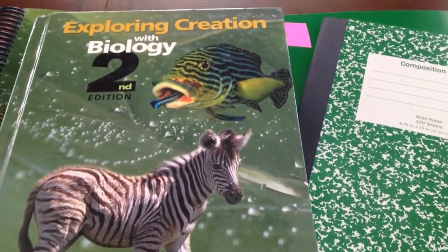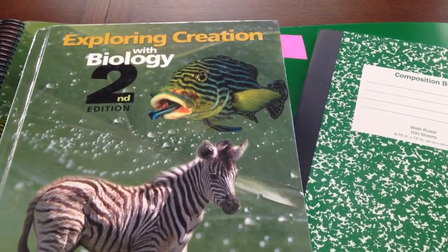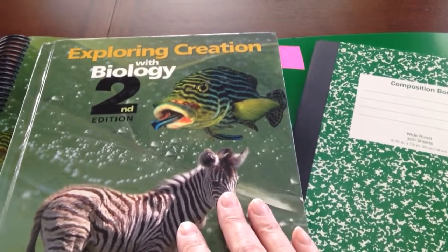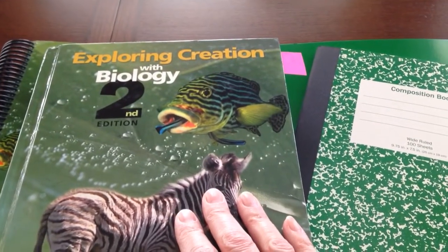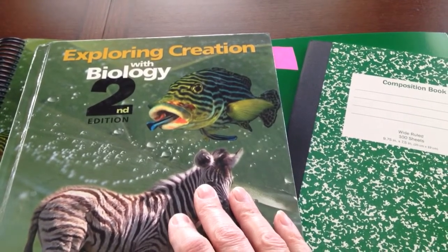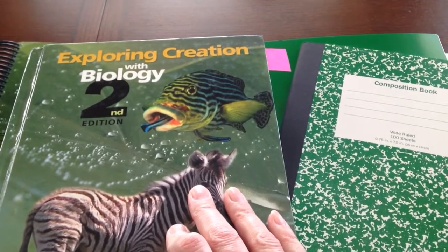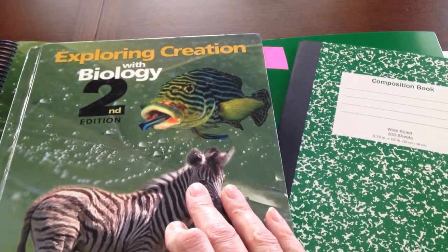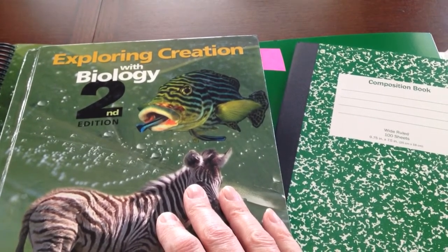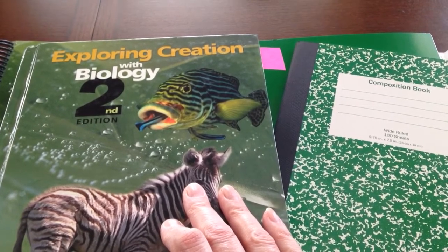Hi, I'm Sherry from Homeschooling on a Wing and a Prayer blog. This is part two of Exploring Creation with Biology by Apologia. I'm going to be discussing the notebooking. I did want to clarify — in the first video it may have been a little misleading. When I said I had one student go through the science, I was referring to the chemistry. We have been doing Master Books, and you can see those videos — I'll put the playlist down below in the description box.